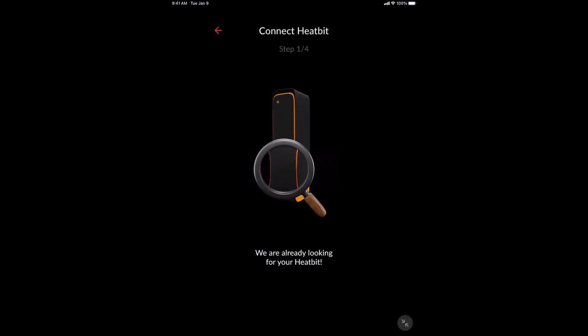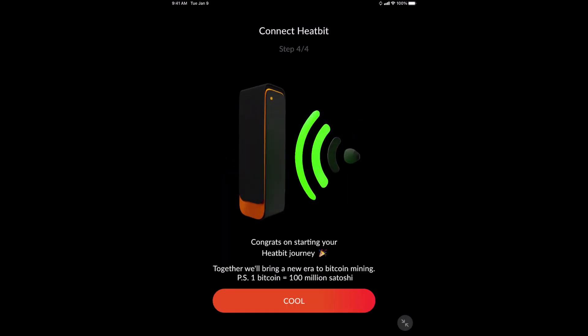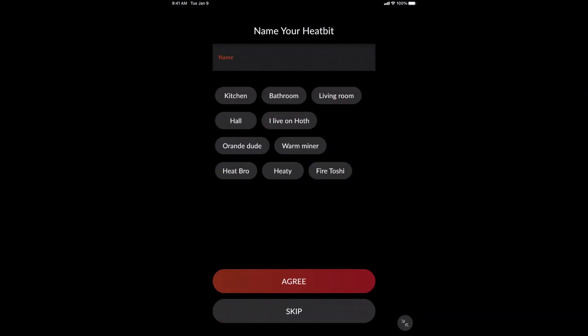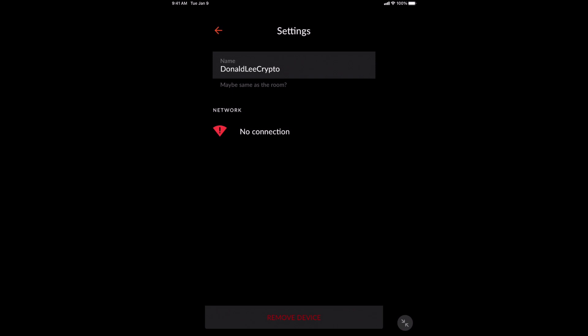Let's go at that HeatBit again and click join. Now we're on step two of four — we can connect our WiFi to our HeatBit so it can go online. Throw in your WiFi password and click join. After all that is done, step four of four is 'Congrats on starting your HeatBit journey.' Click cool, and you can name your HeatBit whatever you want — I'm going to name it my YouTube channel because you've got to market yourself somehow. You might get an exclamation mark, and that's probably because there's no connection. On Reddit, someone said to move it as close to your router as possible, so I'm going to move rooms and see what happens. Try the same thing if you're seeing this error.